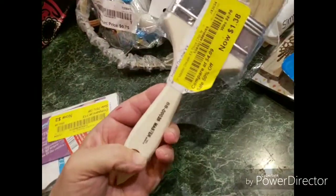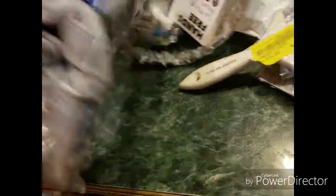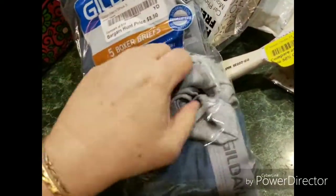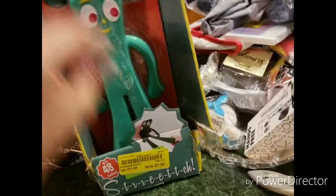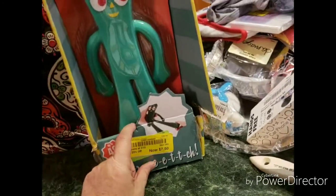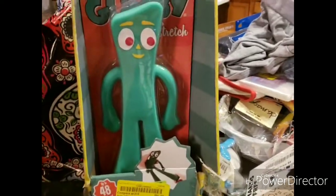Then we've got a wooden paintbrush. And one more pair of those glasses. These are men's boxer briefs, extra large. I don't know if my husband will wear these or not, but probably, because he likes them extra roomy. This is very interesting because it reminds me of my dad — it's a huge stretchy Gumby. I don't know if you kids know who Gumby is, but this was popular in the early 80s, 70s claymation. My dad loved Gumby.